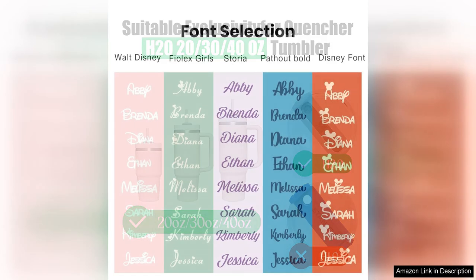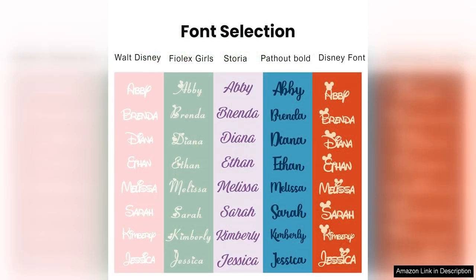Overall, I highly recommend the personalized acrylic tumbler nameplate to anyone looking to add a touch of personality to their tumbler. These colorful custom name tags are well-made, customizable and practical, making them a great investment for anyone who loves to stay hydrated in style.